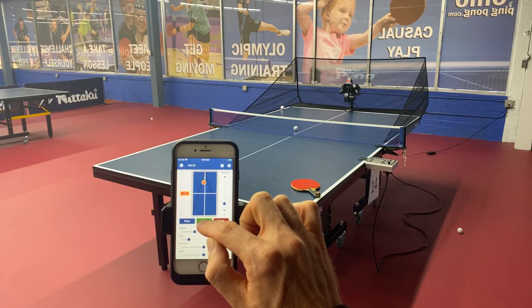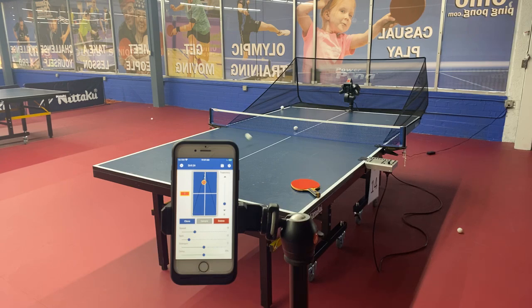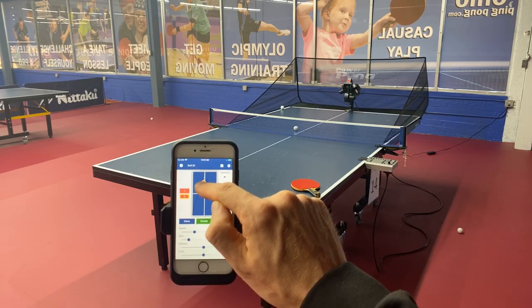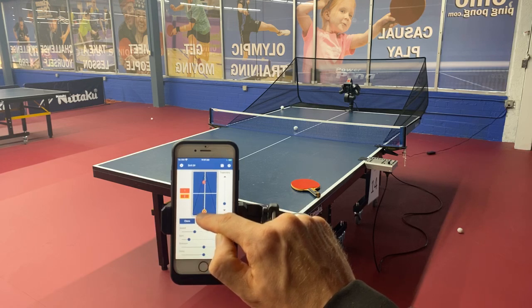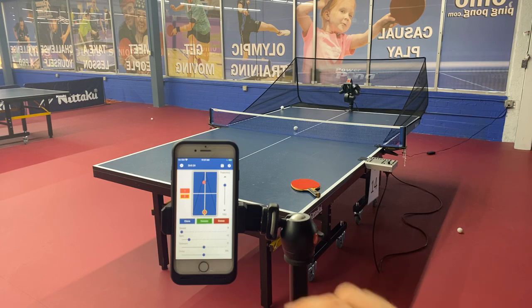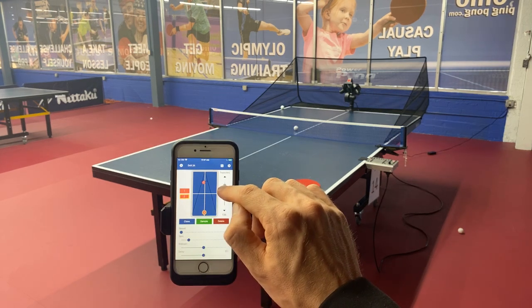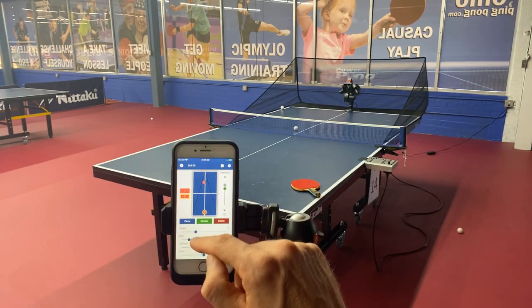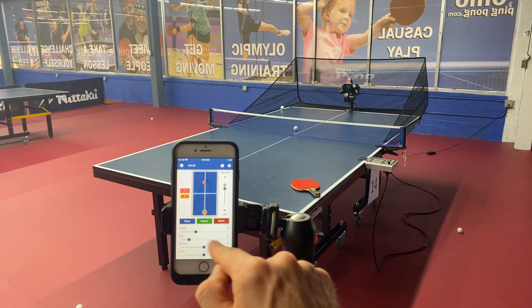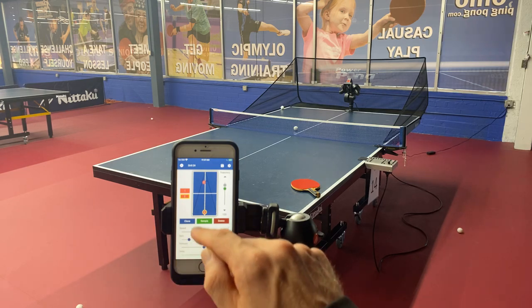Let's increase the speed a little bit. We've got a very low short backspin serve. Now let's clone ball number one and make ball number two — a deep backspin ball to the middle. I'm going to lower the trajectory a little bit and sample it. That's pretty good — it's kind of a floaty backspin ball with fairly heavy spin, minus three. Now we're going to clone that and do a series of topspin balls.